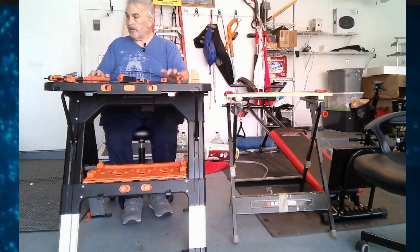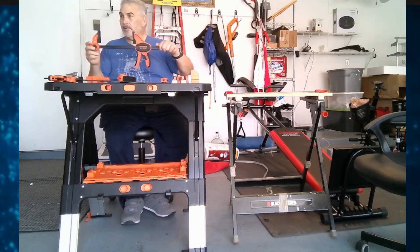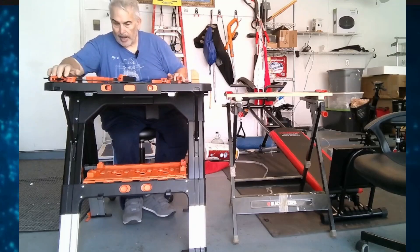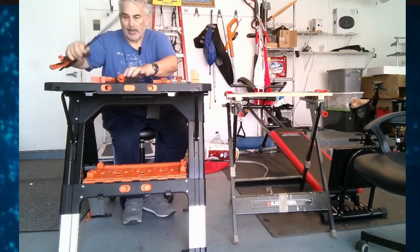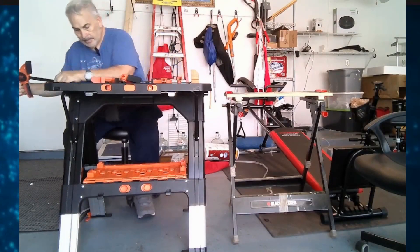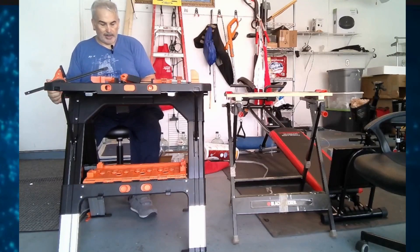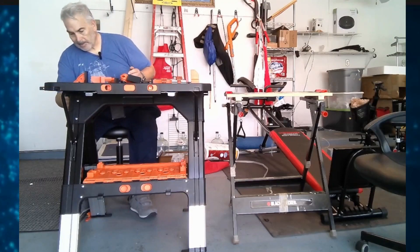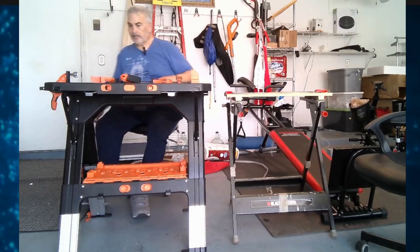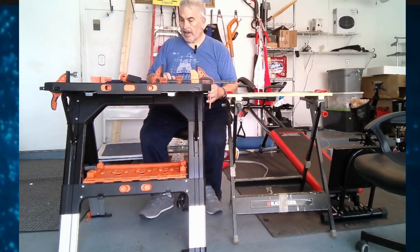Now I'll show you the top in a minute, but there's a measuring area on the top. The other thing is it comes with two nice full-size clamps that can go right into the bed. You can see I've taken off the edge of this, and there's a place where you put it in here, and there's a release — which I'll show you in a second — where you pull on it, and that allows the clamp to go in, and then you can adjust the clamp the way you want it.